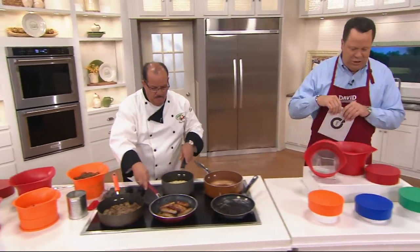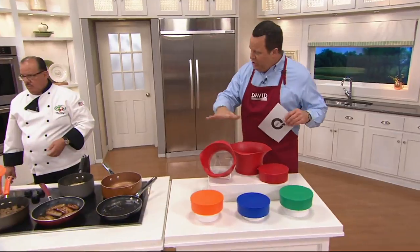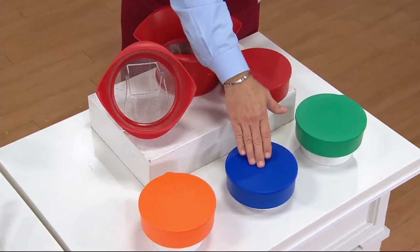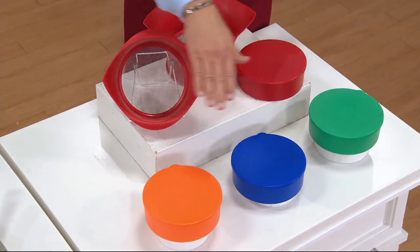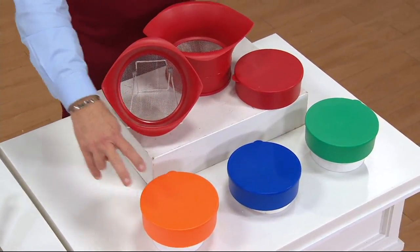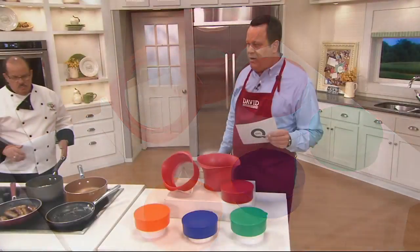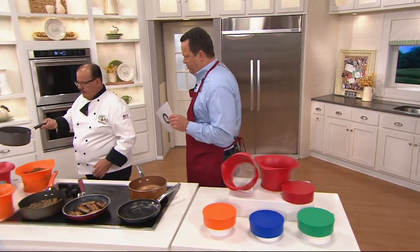Let's go through our colors real quickly. We're getting two of these — a large and a medium — no matter what color you choose. I have red, I also have green, here it is in blue, and orange is our most limited. Remember, this is $29.96. We had this on earlier this month and already over 1,400 ordered just this month.